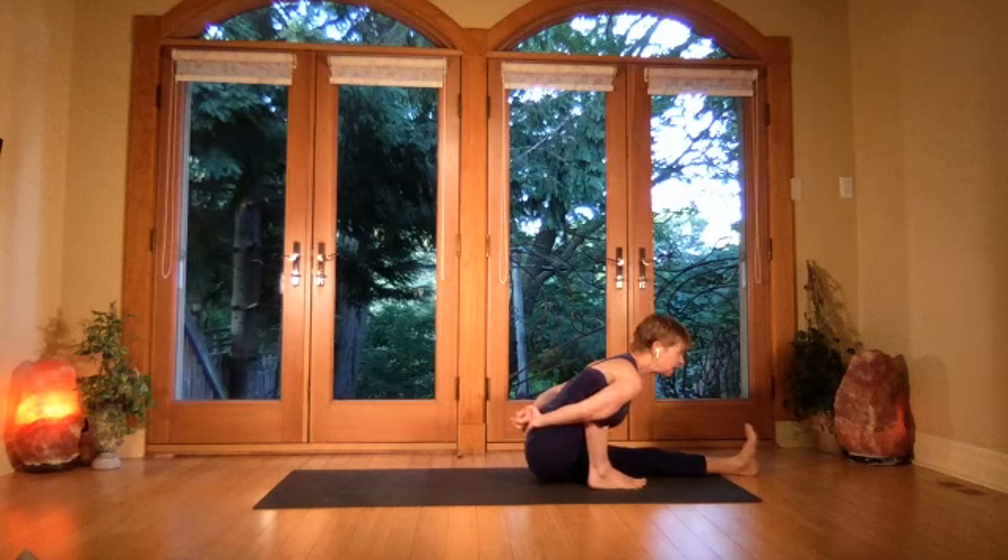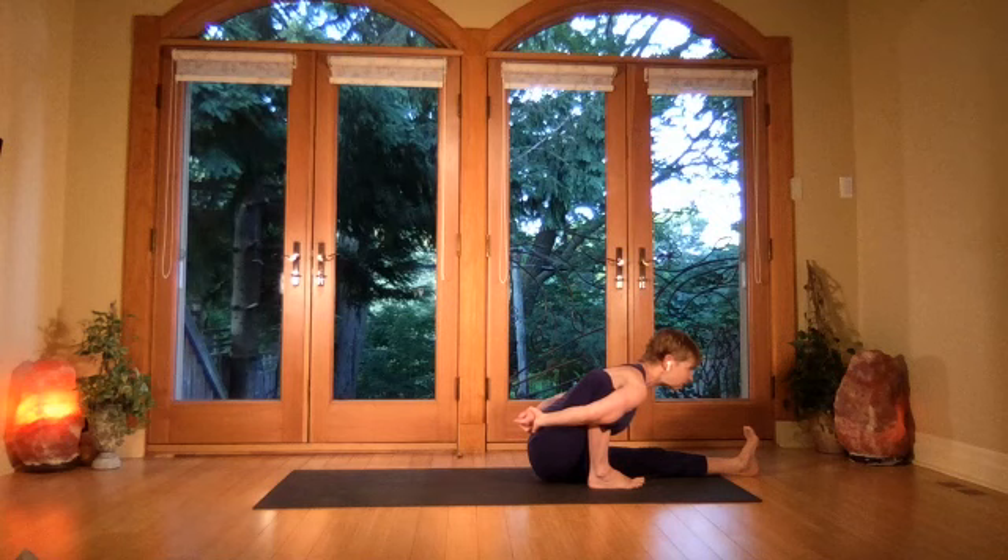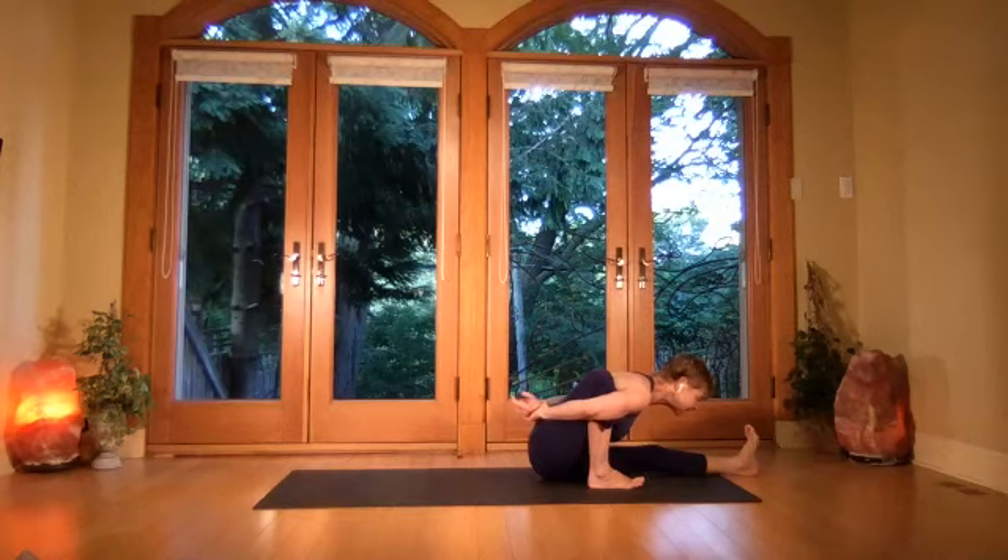Grab onto the hand and extend forward, coming back into that longer lock of uddiyana — you get that reach forward, the chin does lift to extend you forward out of your back.